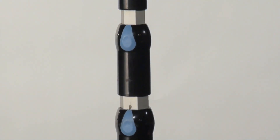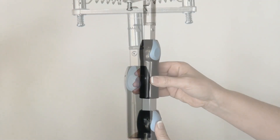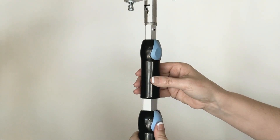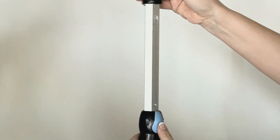Made of durable aluminum and fiberglass, the magpul's five telescoping sections extend from a convenient 5 feet 9 inches to a sturdy 18 feet, perfect for reaching up to 22-foot ceilings.